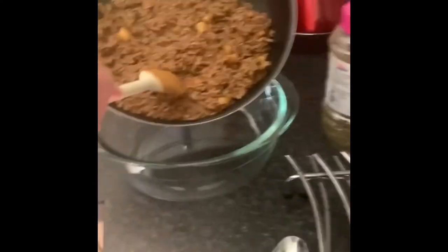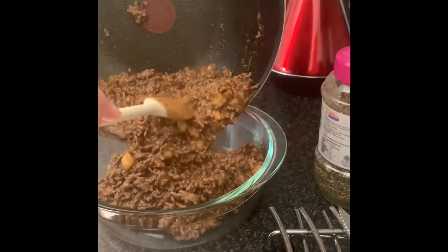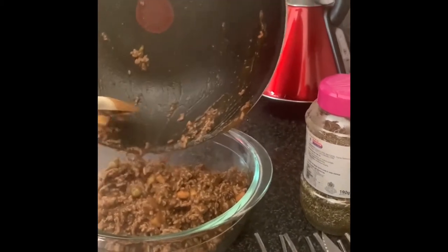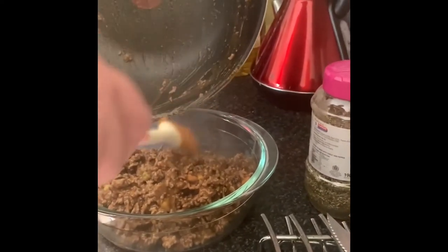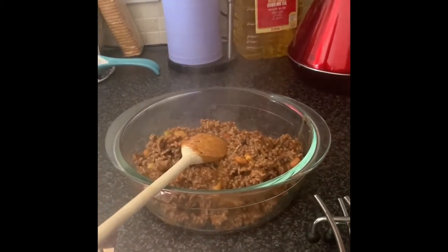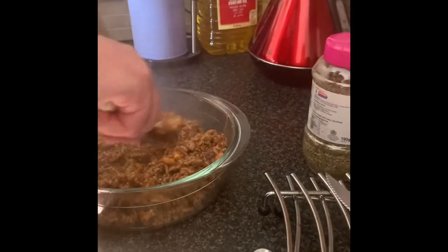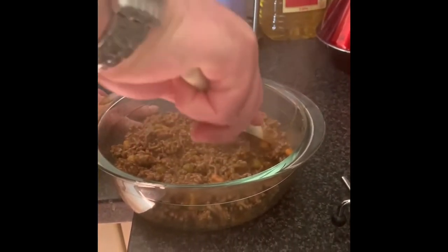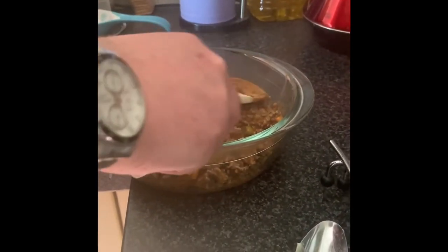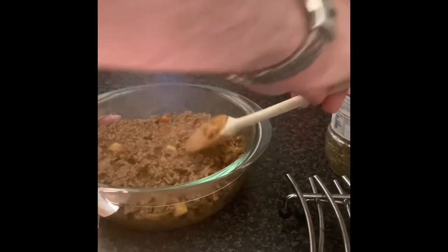The next stage is to pour it into our oven-proof dish, just like so. You can see what I meant about using a wok — it keeps just that bit more room and it's so much easier. You can use a saucepan by all means; if you've got a big saucepan you can use that. I just find it a lot easier to get all your mixture in the wok. Then what I do is level it out in the pan.